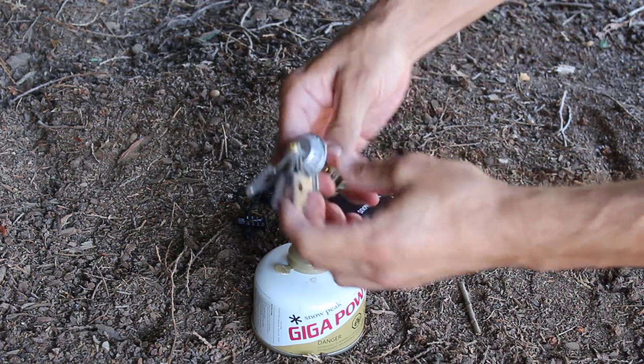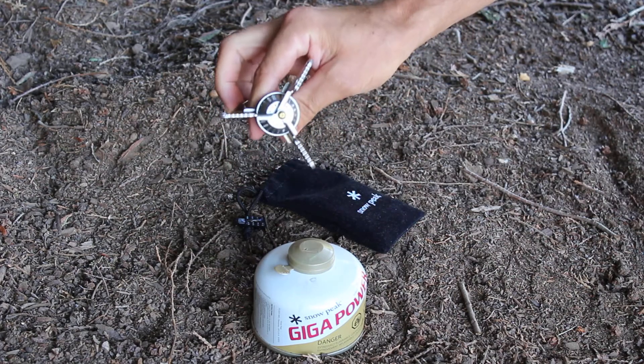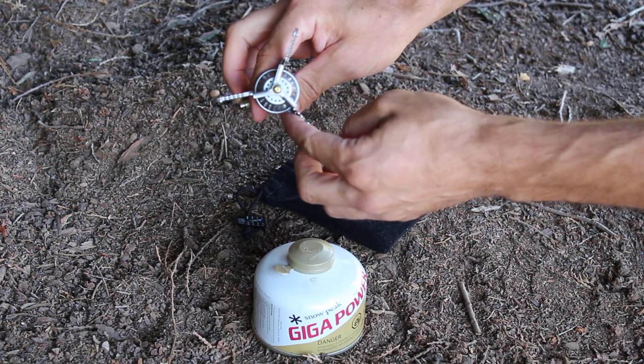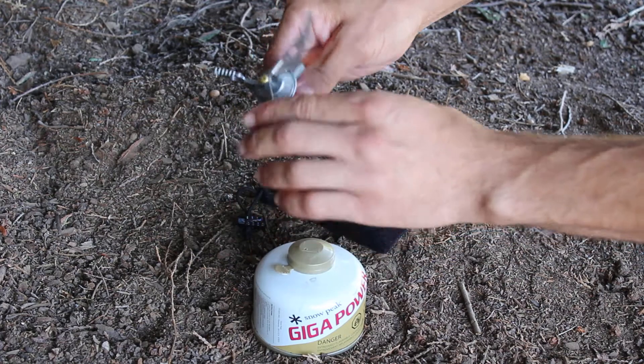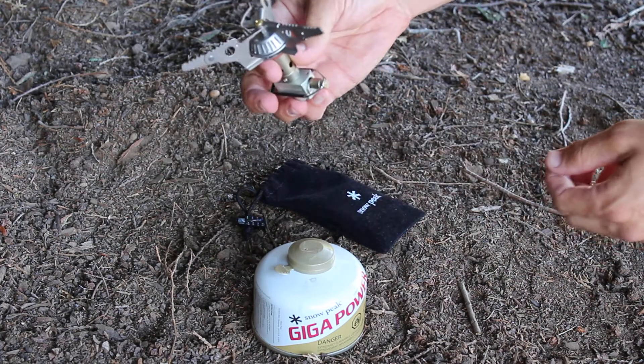Basically, you fold these out and in order to get a little bit larger surface area you can flip these out, and this allows you to cook with larger pots and pans.